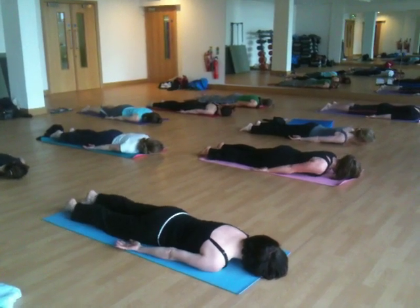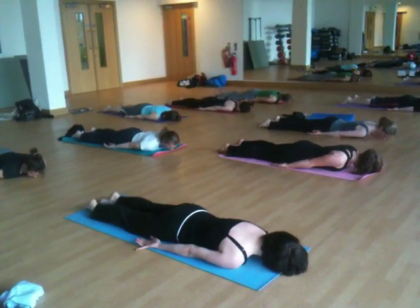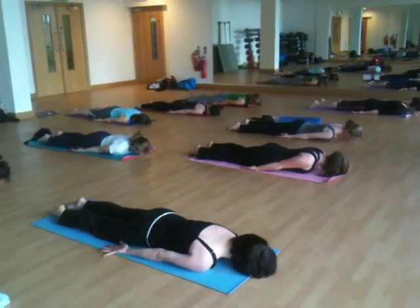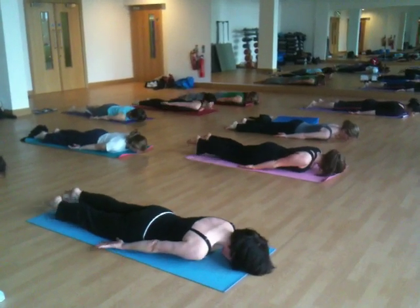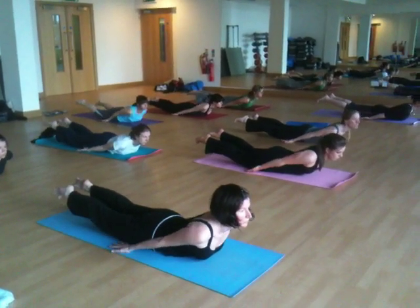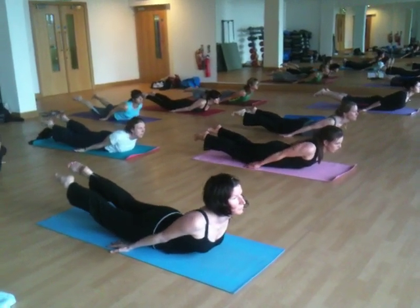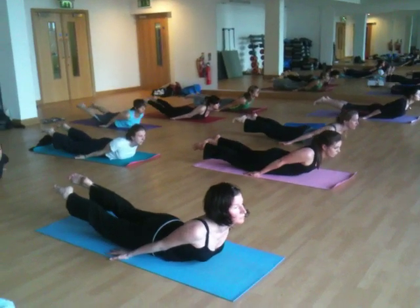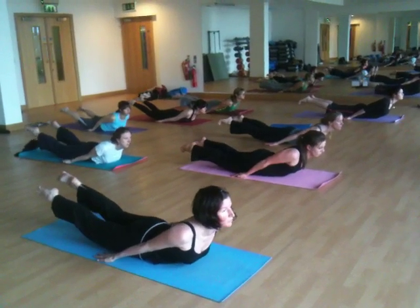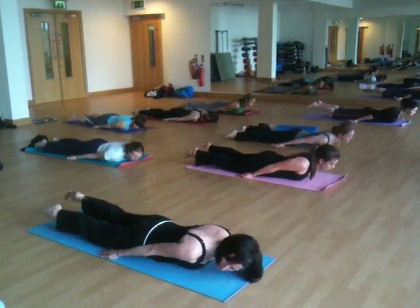Rotating your inner thighs inwards again. Toes stretching back and spreading wide into the floor. Scoop the tailbone forward. Draw your stomach up towards your spine. Inhale, lift up to Shalambhasana. This time let's keep the hands down on the floor. Turn the palms into the floor and curl the shoulders into the back more. Keep drawing the tips of the shoulder blades towards the spine and try to lift the thigh bones higher up off the floor. Exhale, relaxing and lowering down.